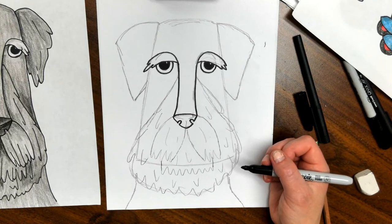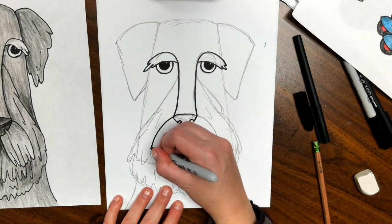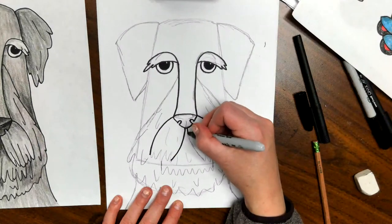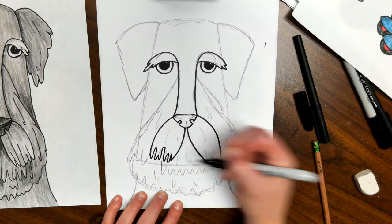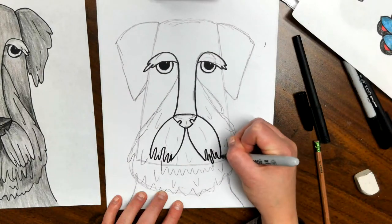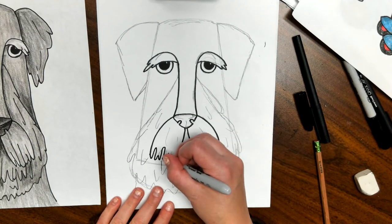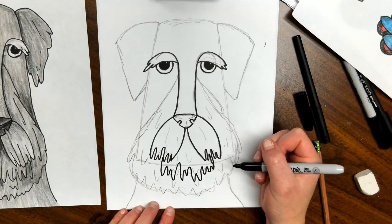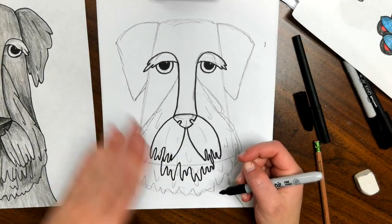Now we're going to do his eyes — circle, circle, leaving the little room for the white shine, then color the pupils in. Next thing to tackle is his bearded area: we're going to start with the mustache, then go to the chin beard, and then the beard around the sides. So mustache out, out, that slight curve coming out, then I'm going to use a zigzag line to connect those — not a perfect up and down but more variegated and random because he obviously hasn't cut it perfectly. Now we're going to do the chin line, staying in that area with slightly different lengths.